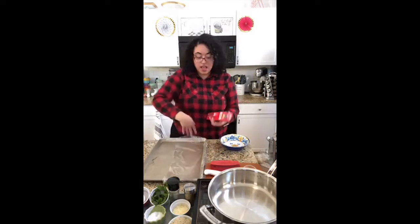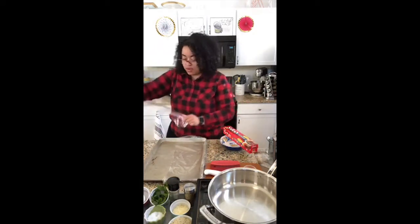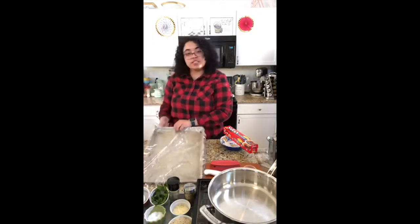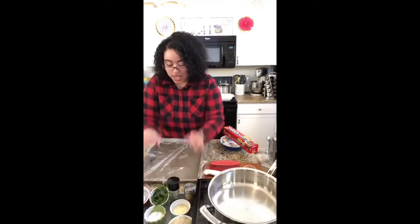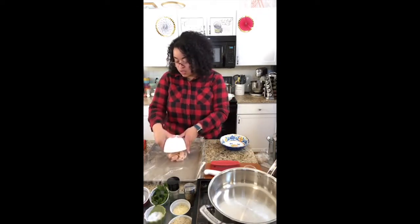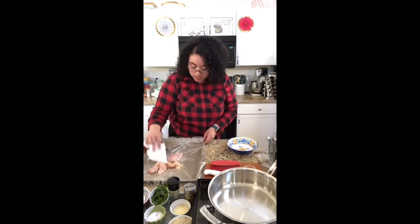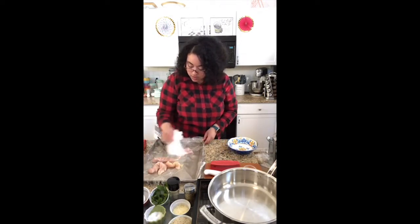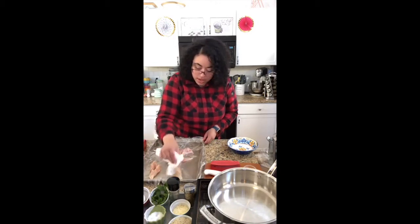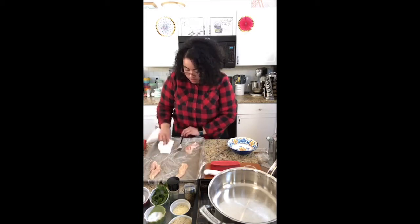I've got a layer of saran wrap going on the bottom, and now you're going to take your chicken breast or your chicken tenders, whichever ones you are using, and you are going to place them on top. I'm going to get my chicken laid out on there. I've got some paper towels — I'm going to lay them out. I want them to be a little bit away from each other, and I'm also giving them a little bit of a dab with my paper towel.